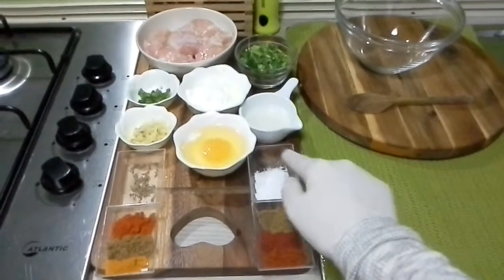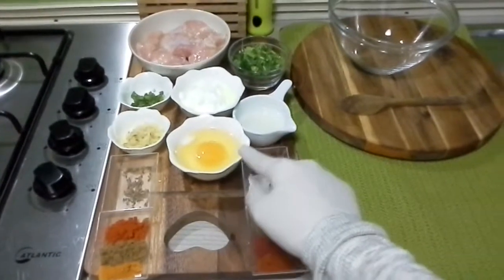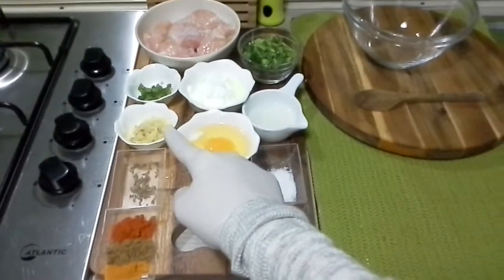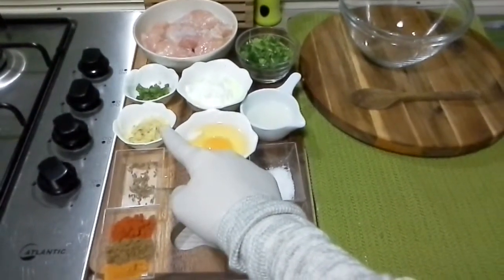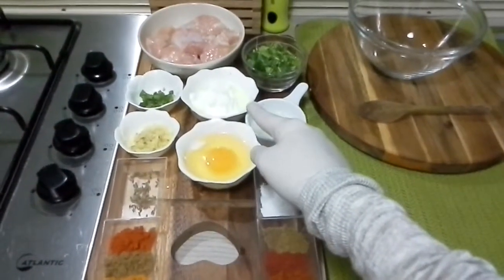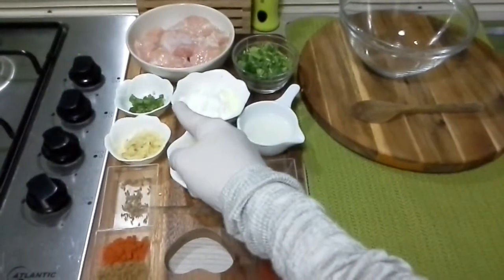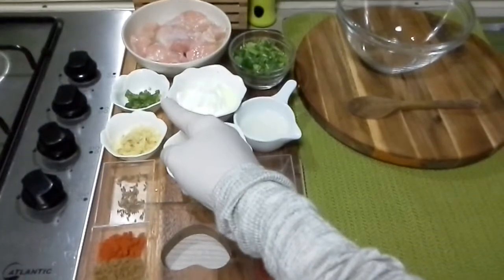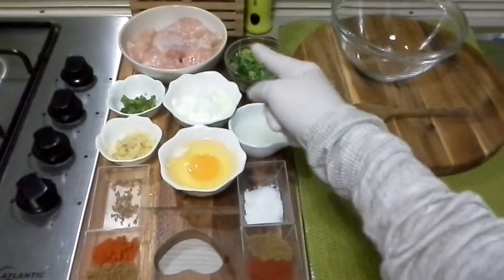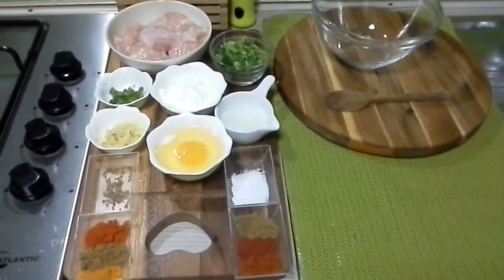I will be using 1 teaspoon of salt or as per taste, some cumin seeds, 1 egg, 1 teaspoon of lemon juice, shredded ginger and garlic paste — around 1 teaspoon — around 1 tablespoon of Greek style yogurt, 1 green chili chopped, some coriander leaves or cilantro, and around 350 to 400 grams of chicken breast cut into cubes.